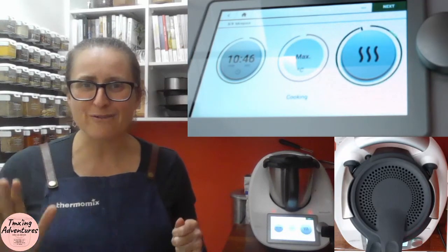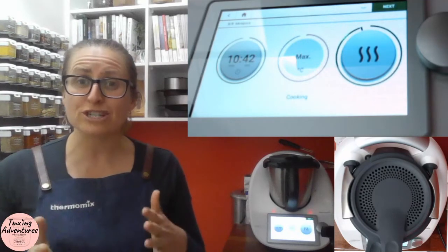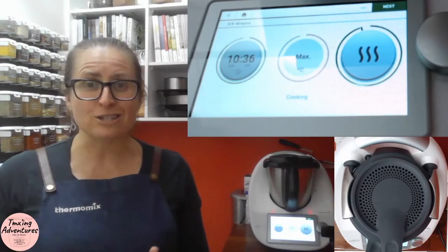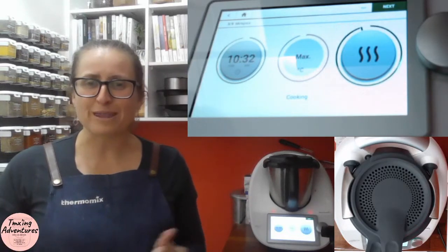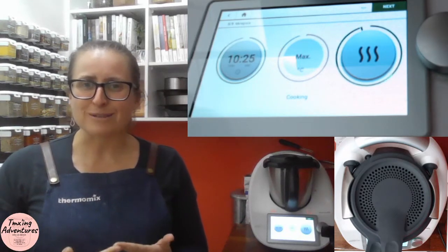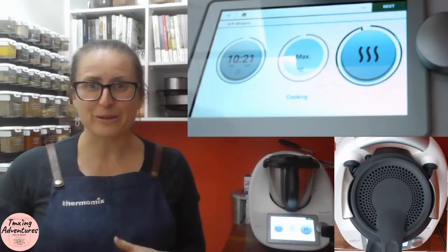I'm going to say bye for now — have a fantastic day. Please reach out if I can help you with your Thermomix in any way: support with demonstrations, information, troubleshooting a recipe, whatever it might be. I'm here to help you get the very most out of your Thermomix investment. I will see you again tomorrow and I do hope you will make this recipe!